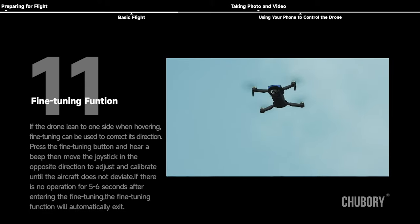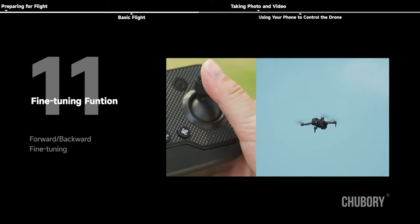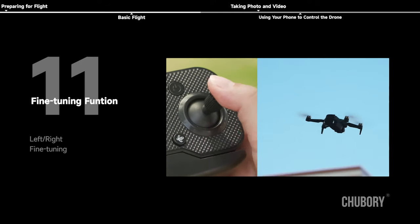Fine tuning function: if the drone leans to one side when hovering, fine tuning can be used to correct the direction. Press the fine tuning button and hear a beep, then move the joystick in the opposite direction to adjust and calibrate until the aircraft does not deviate. If there is no operation for 5–6 seconds after entering fine tuning, the function will automatically exit. Fine tuning applies to forward/backward and left/right directions.